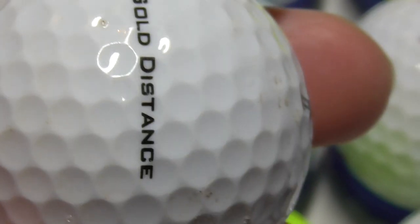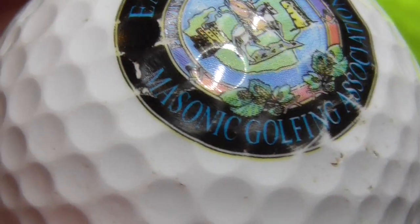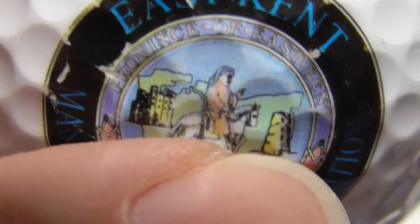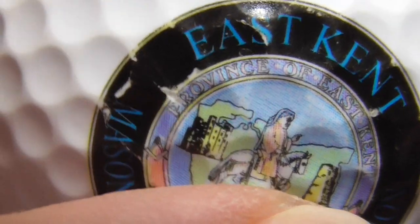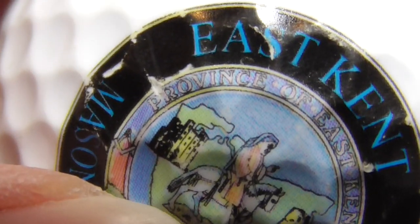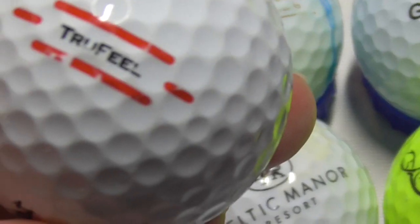Next, Barclays — that's Barclays Bank. Next, now this is an interesting one, very interesting one in fact. East Kent Masonic Golfing Association — Masonic, the Masons. Which some people think of as some kind of devil-worshipping cult. There's a very good TV series called The Curse of Oak Island which has stuff to do with the Knights Templar hiding treasure off the coast of America, and that's partly to do with the Masons. Province of East Kent — that's what it says at the top — and then there's somebody riding on a horse, and there's a castle. It's quite an intricate logo to stick on a golf ball.